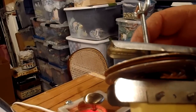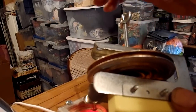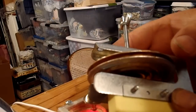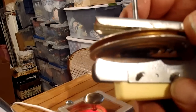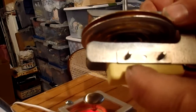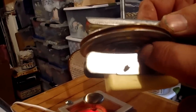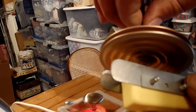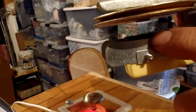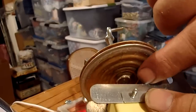This is a wafer thermostat that comes typically with incubators, and this style is used in a lot of different things. This one we were having trouble with. Here's the switch part on top, and on top of the switch there's a little contact.